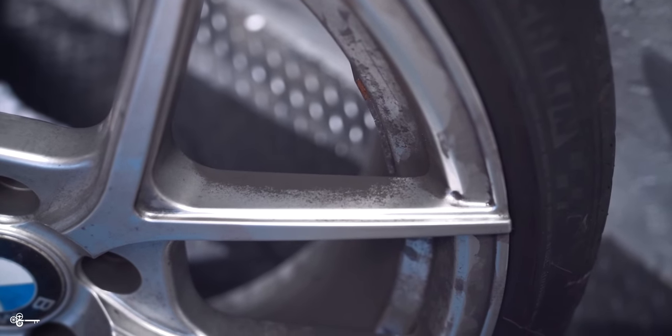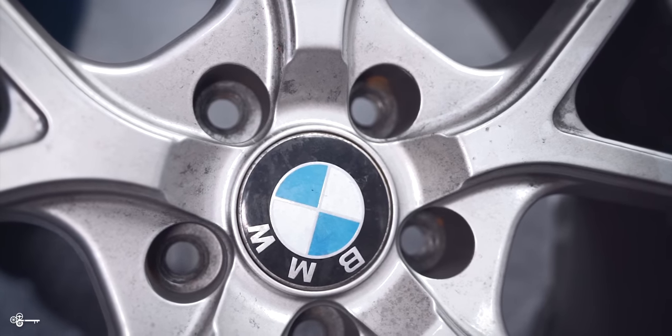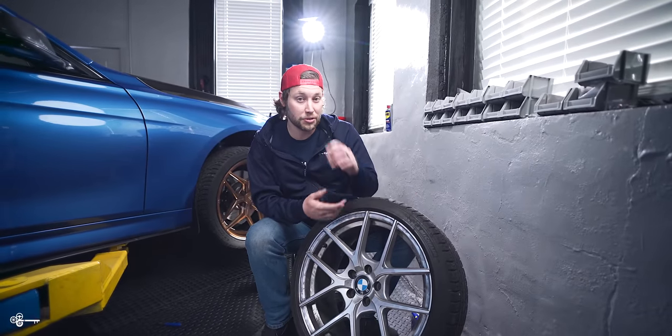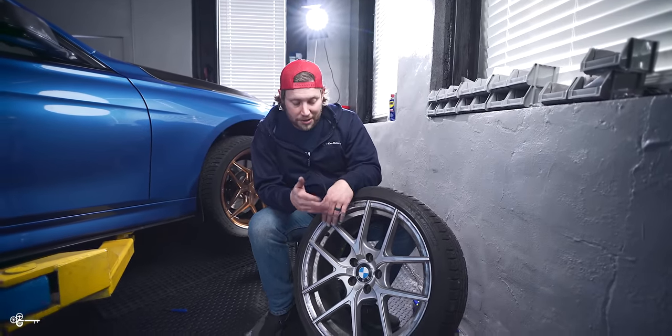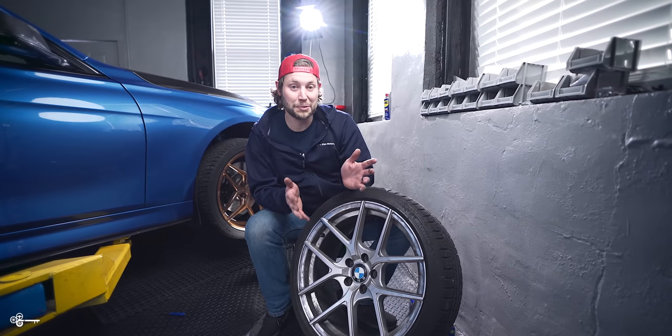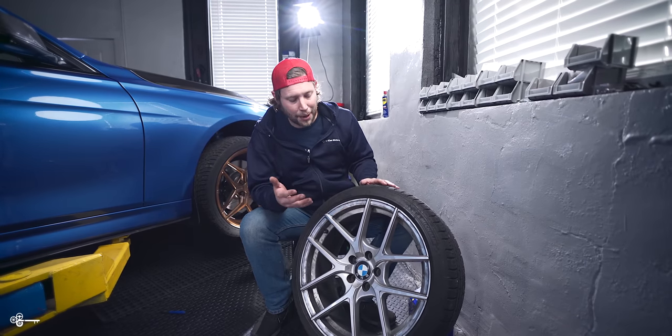And everyone was like, oh, get your wheels ceramic coated. And you can also just clean it off with some wheel cleaner. Well, we used Sonax, which is probably the best product that we've used for dissolving all of the nasty that builds up on there. We used Eagle One. We used Meguiar's. We used pretty much every one on the market. We used Chemical Guys. So you name it, we probably used it.